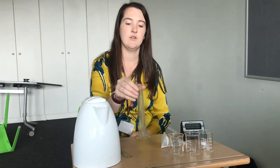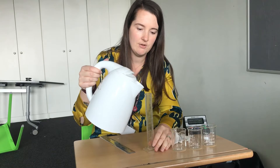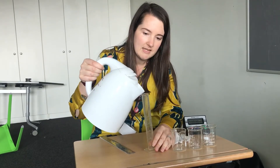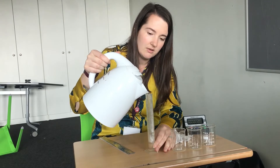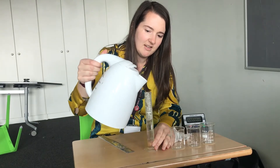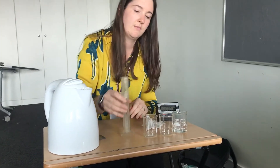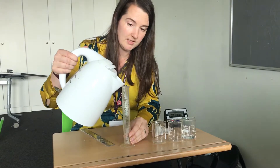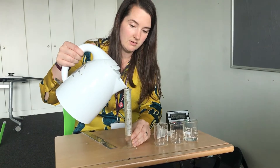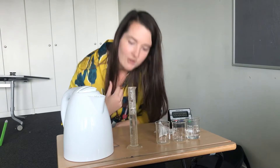Now that I've measured them we can do the experiment. To make sure that it's a fair test I'm going to make sure that I use the same temperature water and the same volume of water. We're going to use 40 centimetres cubed of water in each one. Remember to put the measuring cylinder on a flat surface and then look at eye level.